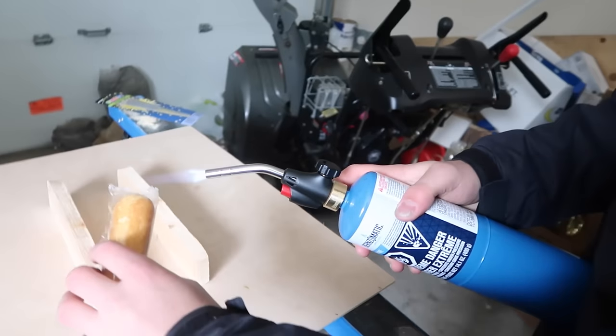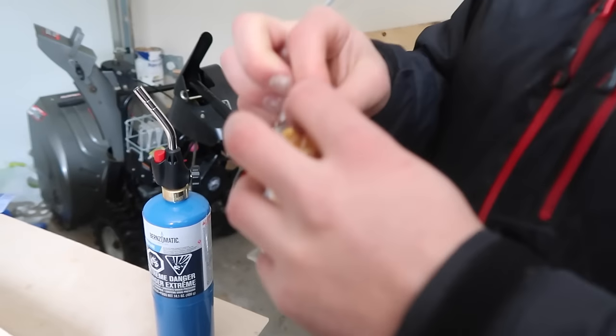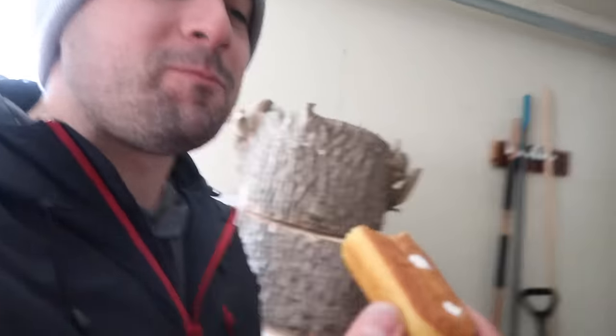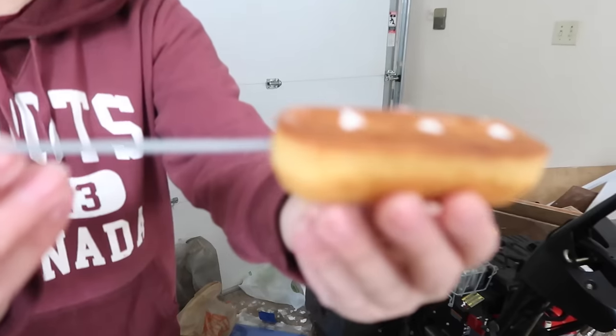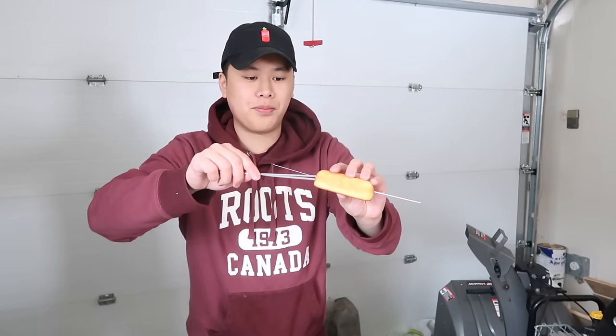Let's start with the Twinkie. I just want to eat one. You still have to open it the normal way. You don't want a bite? I do want a bite actually — give me a bite. Alright, the first sparkler going in. We're gonna go from the other side too, we're just gonna start piercing. You need to light it at one end.